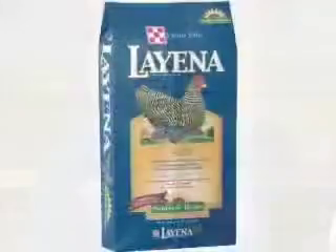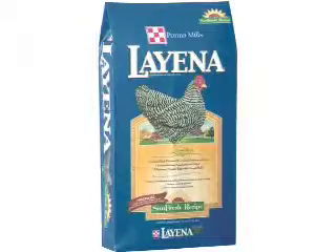Then transfer those birds over at 17 to 18 weeks of age over to Layena, and he will get all the eggs that he needs. Is all of this specific technical information available on the website? It is available on www.purinamills.com.